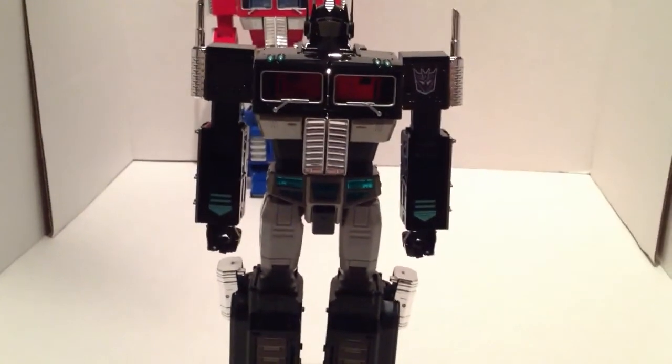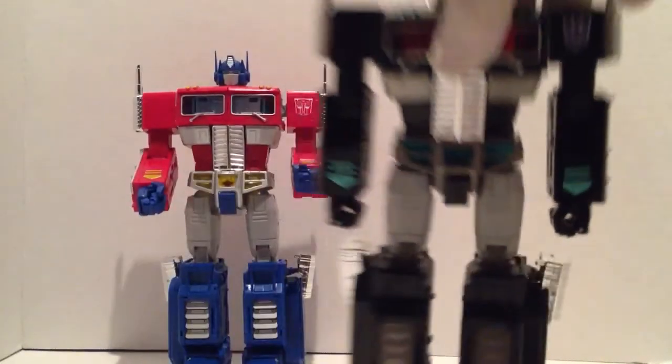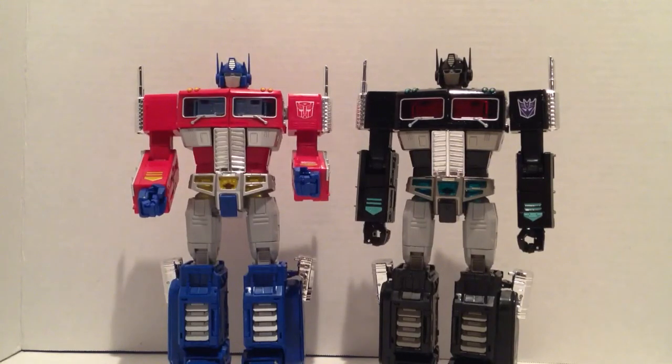These two guys are just beautiful together. If you can afford it, buy it. I know what's hurting him right now is that he came out so close to Fortress Maximus, and a lot of people spent money on Fort Max. I'm a G1 fan — Fort Max is cool — but I never saw Transformers Season 4 growing up, so I never saw Fort Max and never heard of him until college. He wasn't really a G1 toy I always wanted. I'd rather purchase these guys all day long.